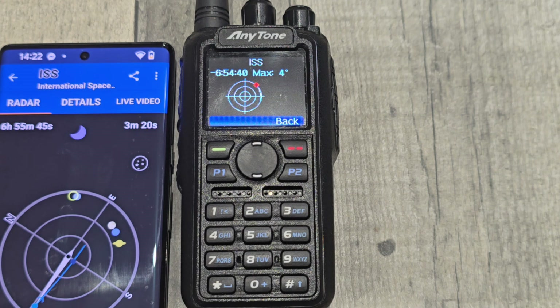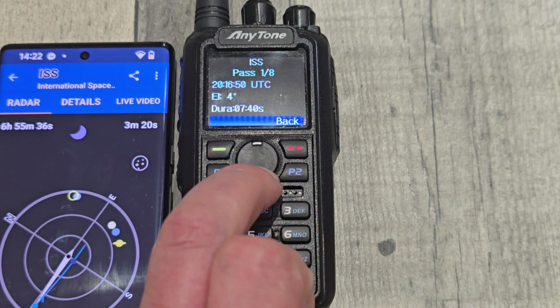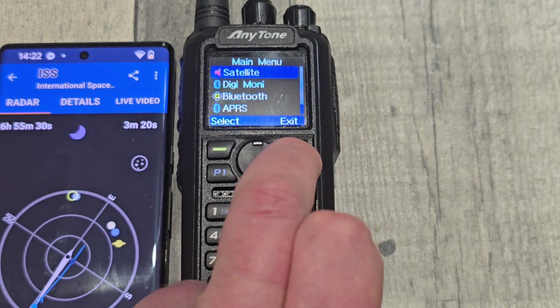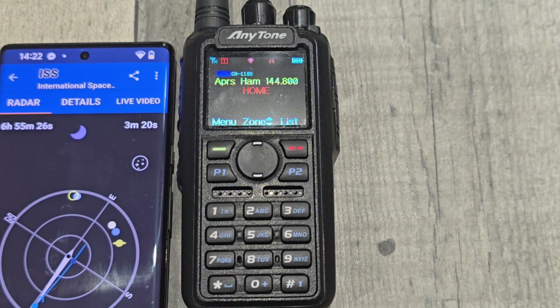That one is interesting - it's fairly accurate. That's not the same one though; that one is seven minutes. So it is not accurate on some satellites. That's about all I've got - 2E0UK Edge, so goodbye.